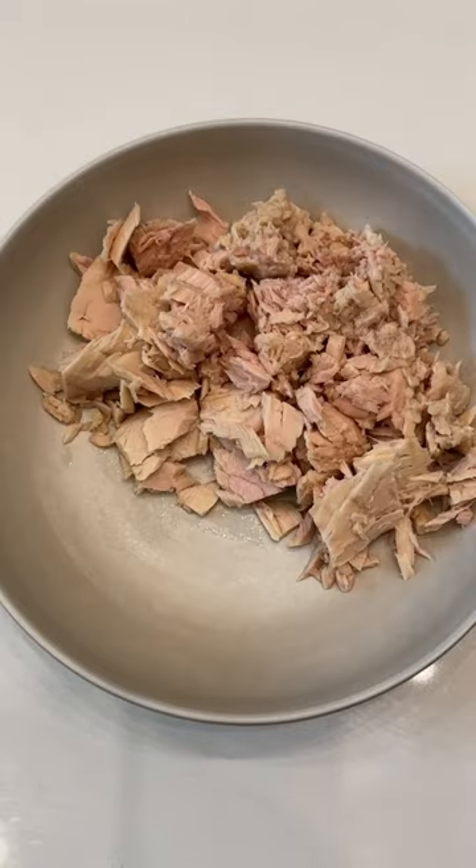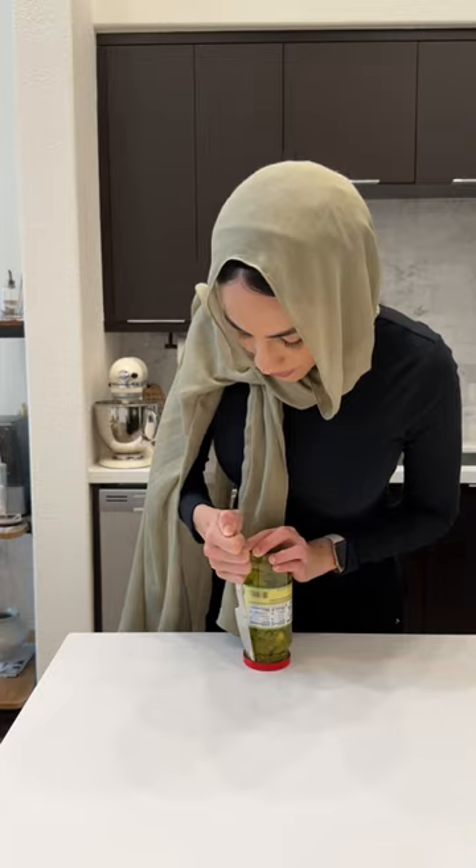We're gonna start off with the tuna filling, so you're gonna add tuna, mayo, mustard, salt, black pepper, red onion, lemon juice, cilantro, and jalapeños.